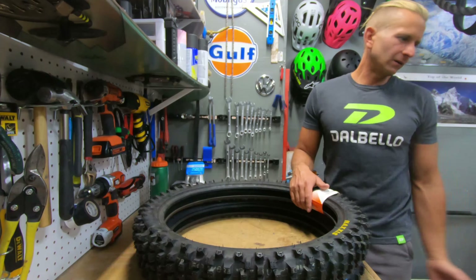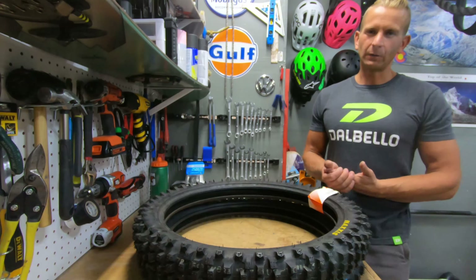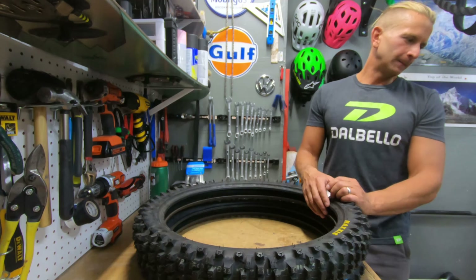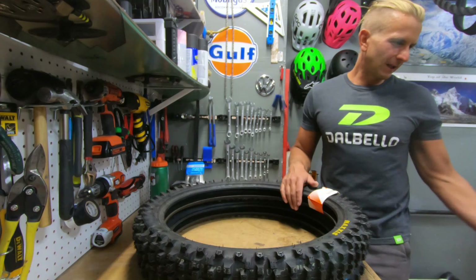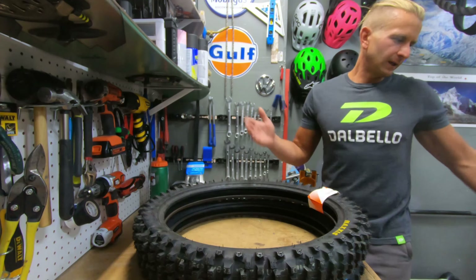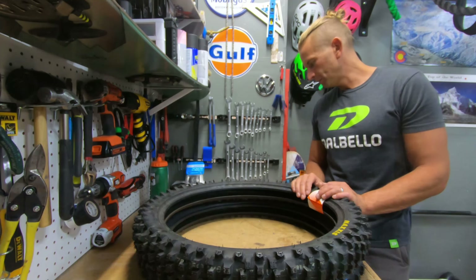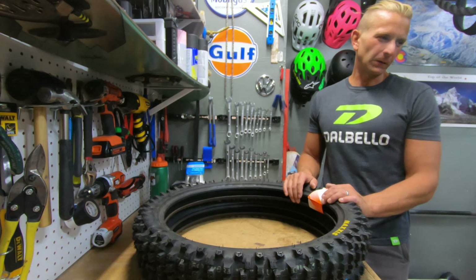Going back to that stock CST tire — I'm still running it on the front. I've had it all over Colorado, crazy mountain passes, snow, winter, two whole seasons on it, and it's been unbelievable. It's lightweight and it's been holding up with no problems whatsoever, so super happy with that tire.